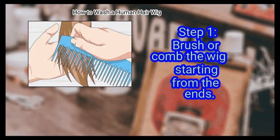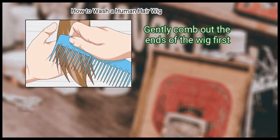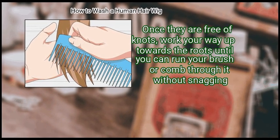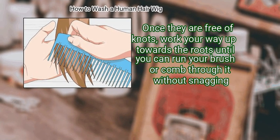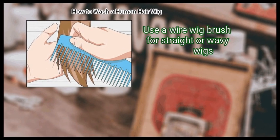Step 1: Brush or comb the wig starting from the ends. Gently comb out the ends of the wig first. Once they are free of knots, work your way up towards the roots until you can run your brush or comb through it without snagging. Use a wire wig brush for straight or wavy wigs.